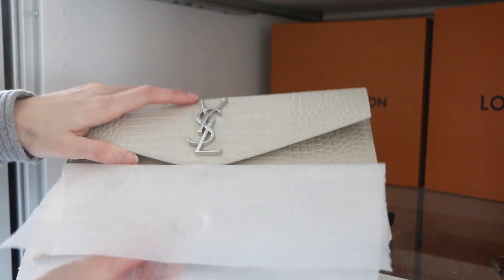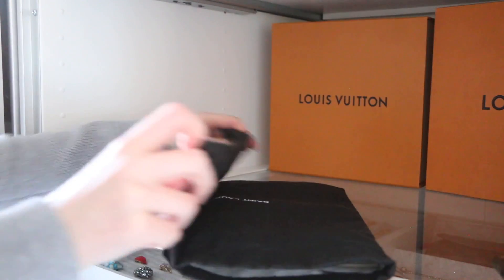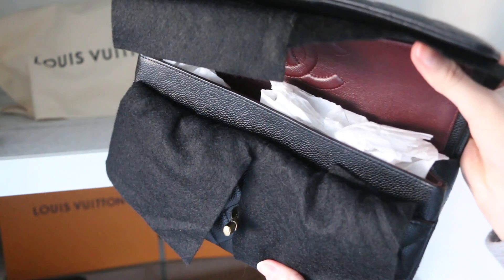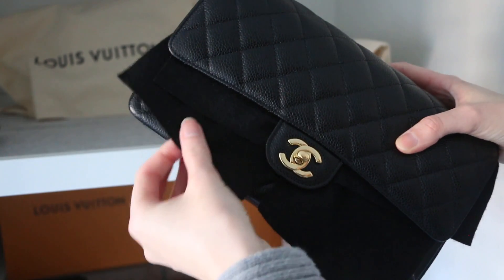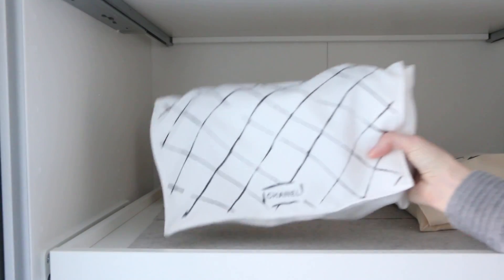Another storage tip is to make sure you're storing bags on something flat and upright. If you have clutch bags you can store them flat, but if a bag normally stands up I'd recommend standing it upright. You also want to fill it with tissue paper to keep the shape — I had this issue with my Speedy where I wasn't filling it and it started to dip in. It took months of having it stuffed to get those creases out.